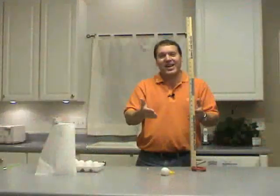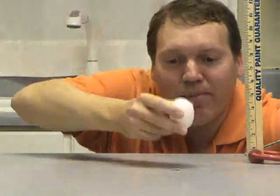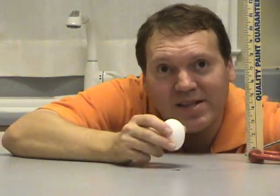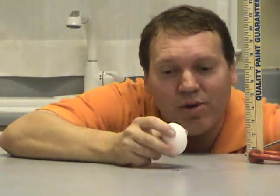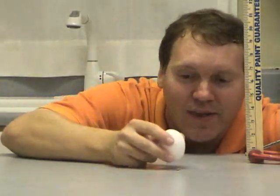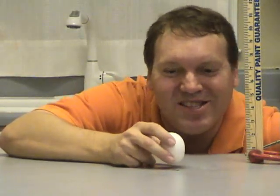Our question today is how can we prevent that from happening? Let's talk for one minute about what's happening here. The egg is 24 inches in the air, we drop it, and by the time it gets down here it's going pretty fast. The countertop is asking it to go from that speed down to zero miles an hour in an instant — going from speed to no speed in zero seconds creates a lot of force on the eggshell.